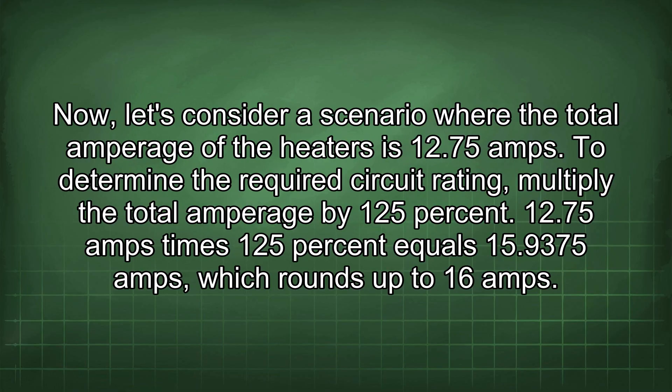Consider a scenario where the total amperage of the heaters is 12.75 amps. To determine the required circuit rating, multiply the total amperage by 125%. 12.75 amps times 125% equals 15.9375 amps, which rounds up to 16 amps.